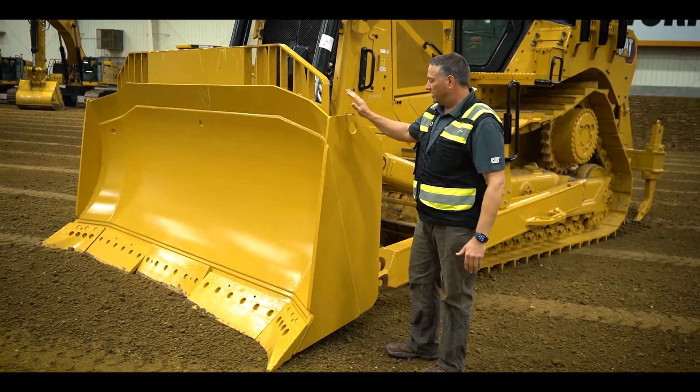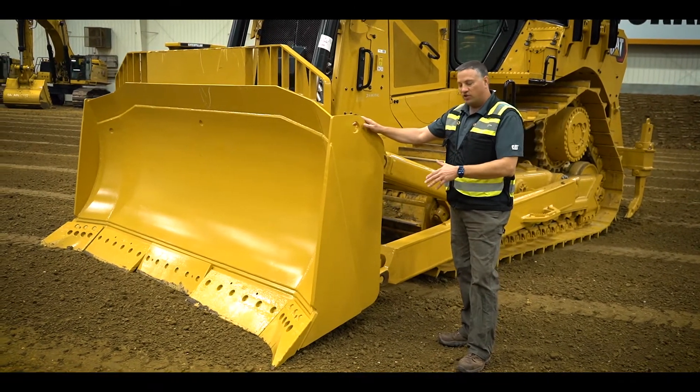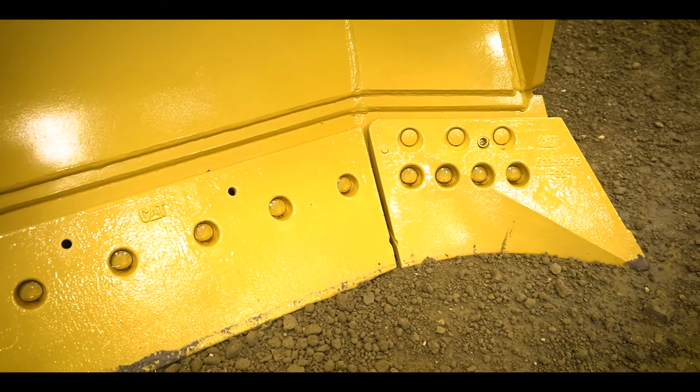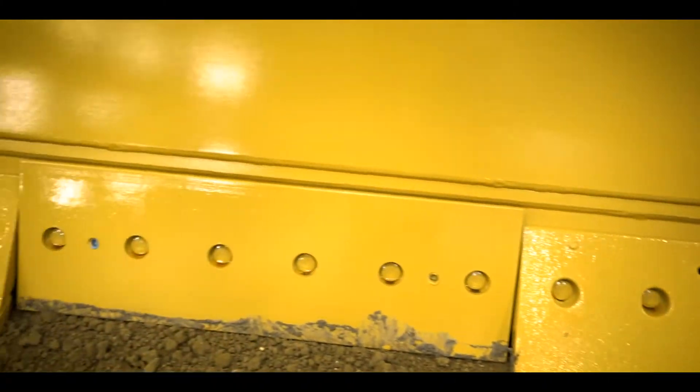What we've done specifically on this SU is that the next gen D7 is a bit larger tractor — it's got a little more weight, a little more horsepower — and so we've got a larger blade on it as well. It's roughly 10% larger than the previous D7E blade, giving you a bit more productivity.